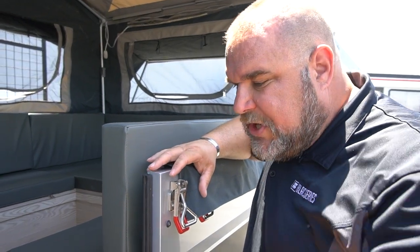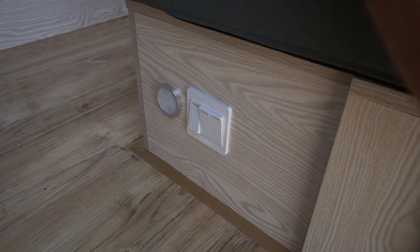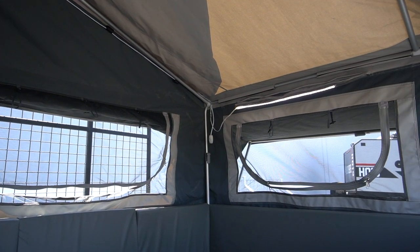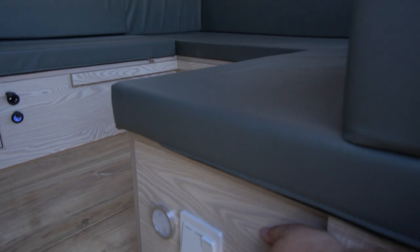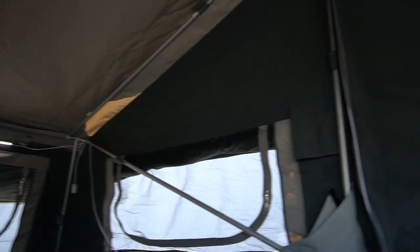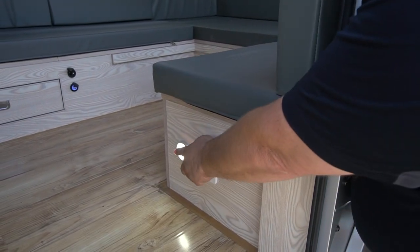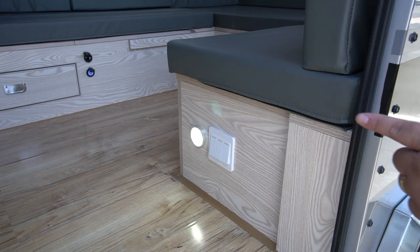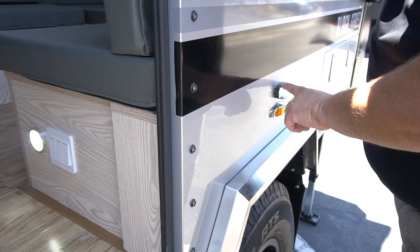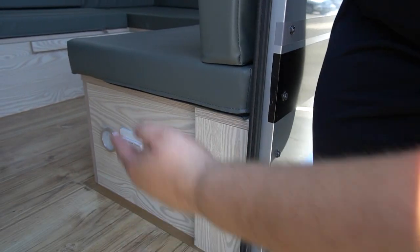Right as you come in the door there are a couple of switches. The first turns on the LED light in the gathering and table area. The second turns on the LED over the sleeping area — the queen bed area in the back. The third switch turns on an entry light and also activates the exterior floodlight — your kitchen work area light. Those are your interior switches.